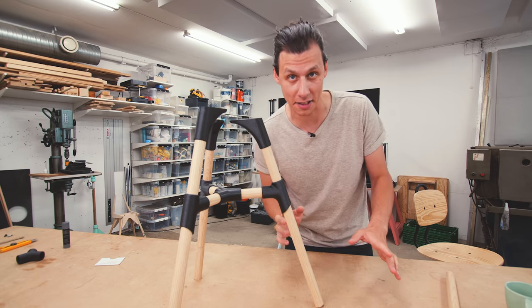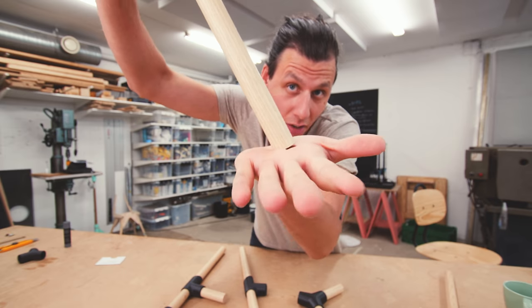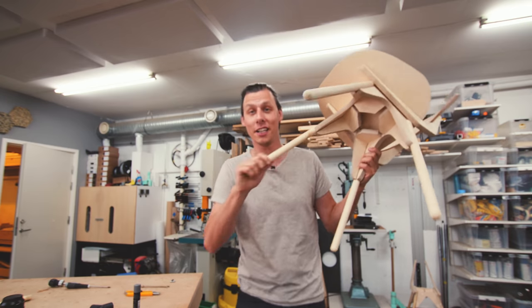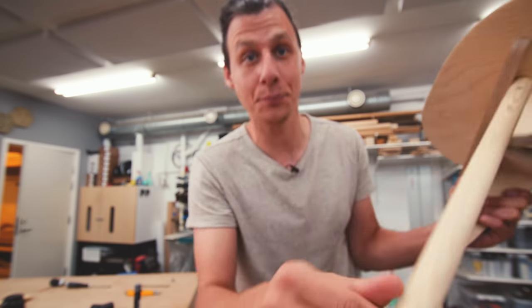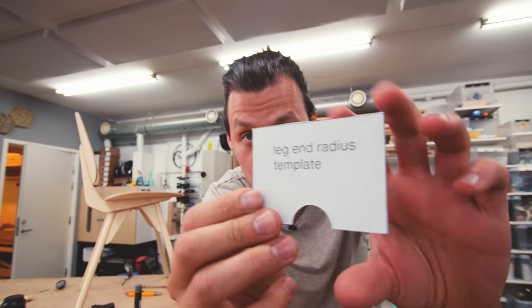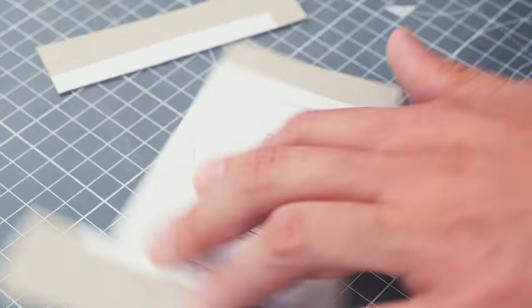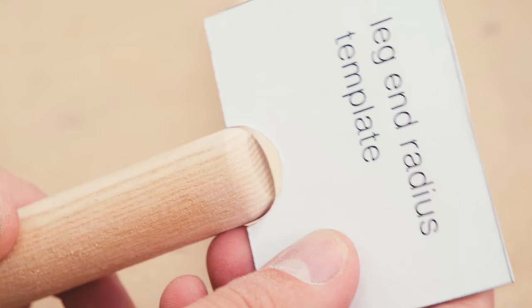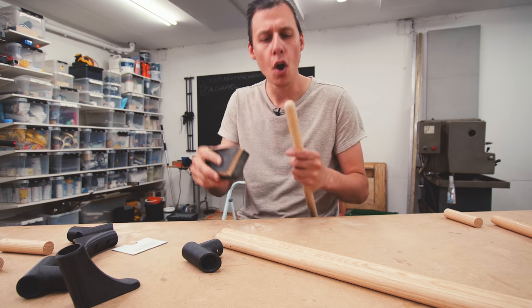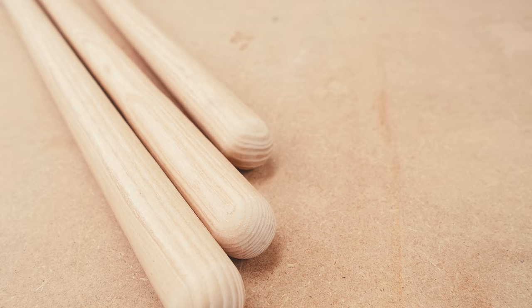Before we start attaching all these parts together permanently, I actually want to make the legs look a little bit nicer. Right now the bottom of the leg is just a flat cut from the saw, which means it would sit at an angle on the ground. Just like we did on the legs for this chair, I want to make the bottom of the table legs have a nice rounded feature at the end. I'm going to use this template — a printout glued onto cardstock and cut out — as a guide, and keep sanding down the leg until the guide matches perfectly. Okay, that's the third and last leg complete. Time to drill some holes and start assembling parts.